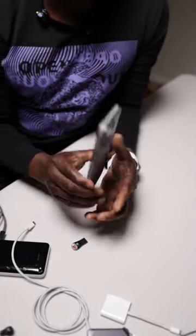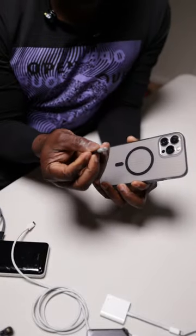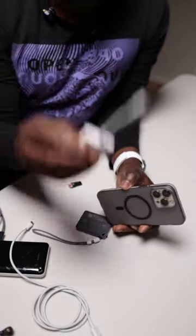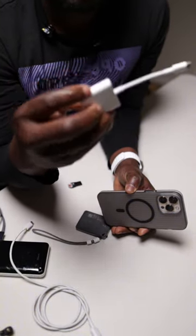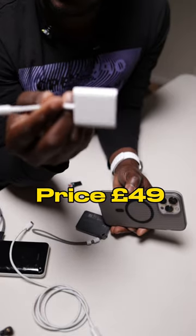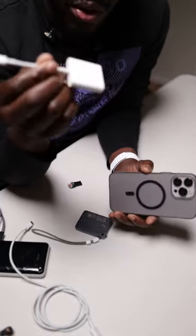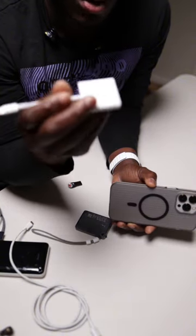Today I'm going to show you how you can record from your old iPhone to a memory card or to an external drive. To do this, you're going to need a dongle — either an OTG one or the Apple one. The Apple one will cost you about 49 to 50 pounds and is available on the Apple website.